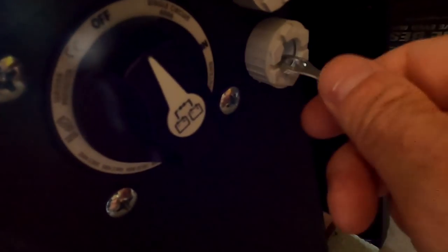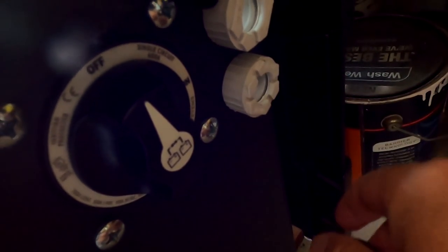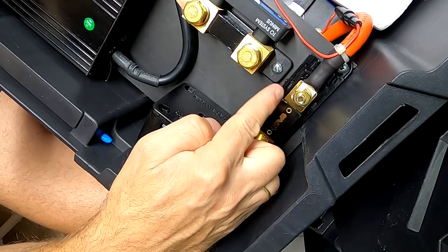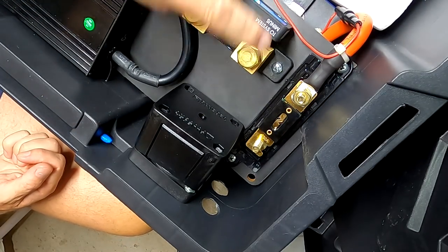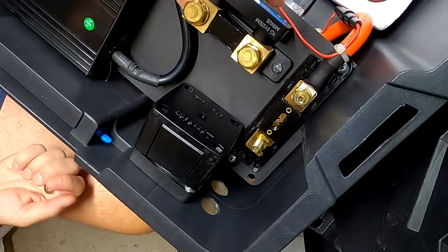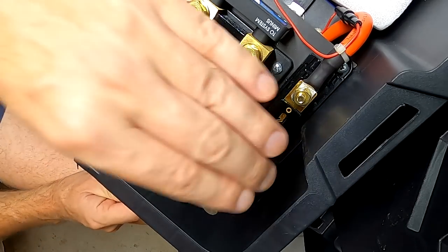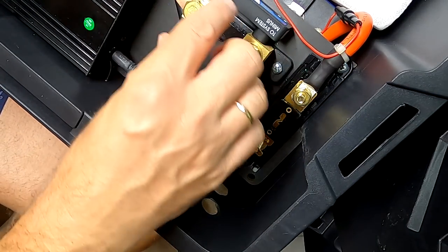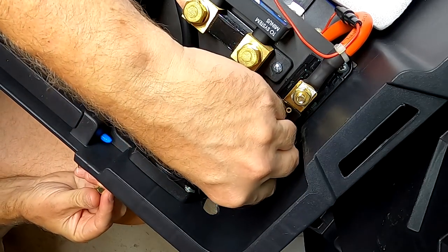I cannot get the positive through this gland — it's just enough for the cable but not for the terminal. When I take off this cover, this is the closest position between the positive and negative terminals — a very short distance to short out. But the fuse is only powered if the switch is on, so at the moment the switch is off and there are no live wires at all. The main switch really is the main switch — it turns off the fuses, all live positive wires, bus bars, cables, everything. I'll probably develop some kind of shroud or cover to make it a little bit safer, just for peace of mind.